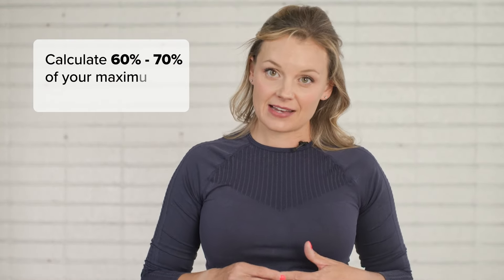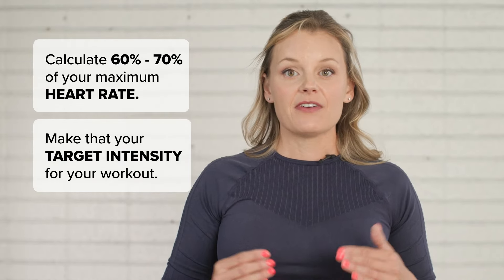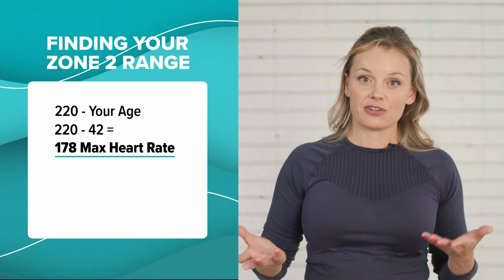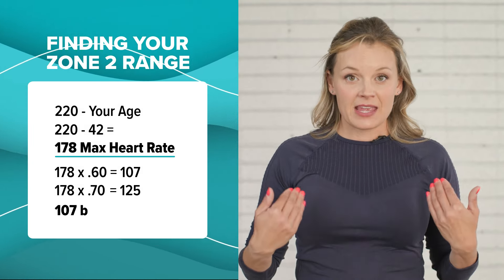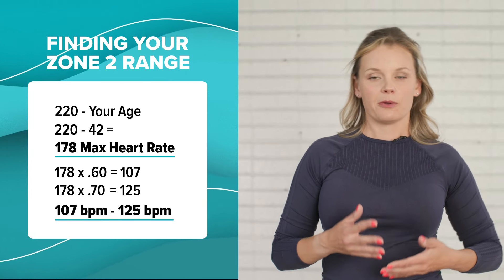So how do you know what intensity is appropriate for your own Zone 2 training? The simplest way is to calculate 60 to 70% of your maximum heart rate and make that your target intensity for your workout. First, you need to find your max heart rate — the simplest way to do that is to subtract your age from the number 220. I'm 42, so my max heart rate is around 178. Then I multiply that number by .60 and by .70 to find my Zone 2 range. For me, that's between 107 beats per minute and 125 beats per minute, give or take.